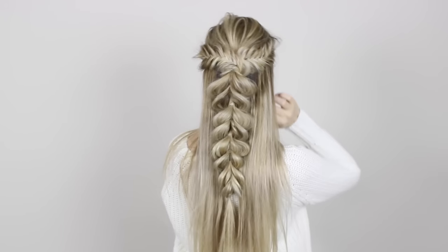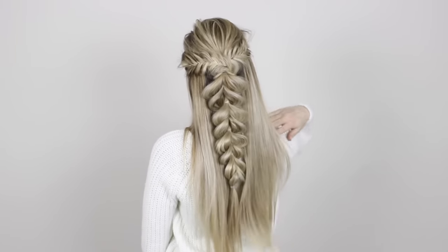Hey guys, welcome back to my channel. Today's hair tutorial is inspired by a photo I saw on Pinterest. I instantly fell in love with this hairstyle because it combines two of my favorites: the Dutch fishtail half up half down hairstyle combined with a pull through braid. This hairstyle is absolutely stunning and it will definitely turn heads wherever you wear it.